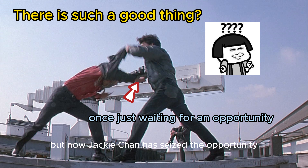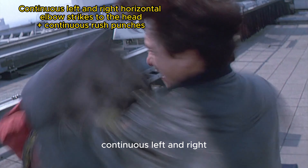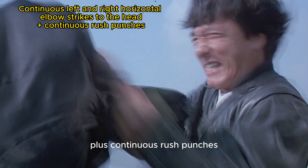Now Jackie Chan has seized the opportunity — low sweep leg plus spin, then continuous left hand and right horizontal elbow strikes to the head, plus continuous rush punches.